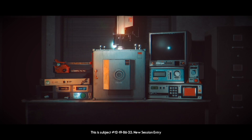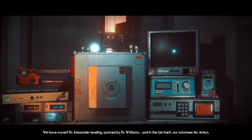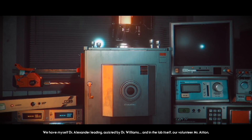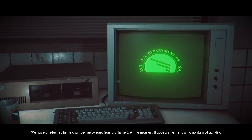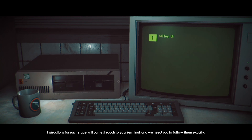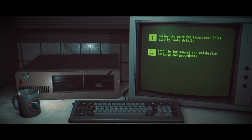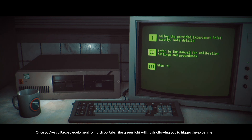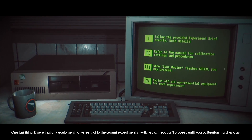This is subject 12-19-86-23, new session. We have myself, Dr. Alexander Leading, assisted by Dr. Williams, and in the lab itself, our volunteer, Mr. Asian. We have artifact 23 in the chamber, recovered from crash site B. At the moment it appears inert, showing no signs of activity. Mr. Asian, instructions for each stage will come through to your terminal and we need you to follow them exactly. Some of this may be unfamiliar, so always reference the manual on your terminal for guides on calibration and procedure. The green light will flash, allowing you to trigger the experiment.